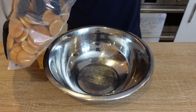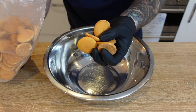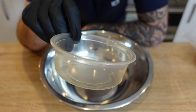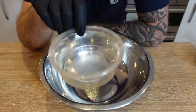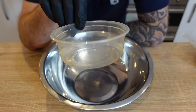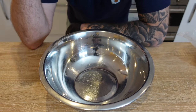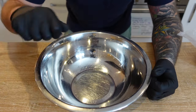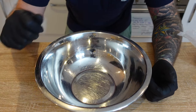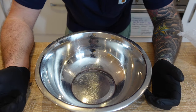Before we get into assembling, I'm going to take a couple of these wafers and put them to the side — we'll use those later. A lot of people make up individual portions in a small cup and layer it individually. What I like to do is make it up in one big batch and just scoop it out as I need it, or if I'm doing a pop-up, scoop it into pots a couple of hours before the event and hand them out when ordered.